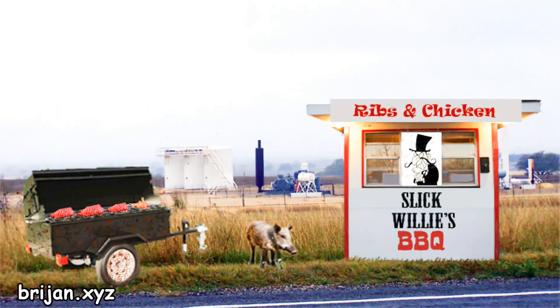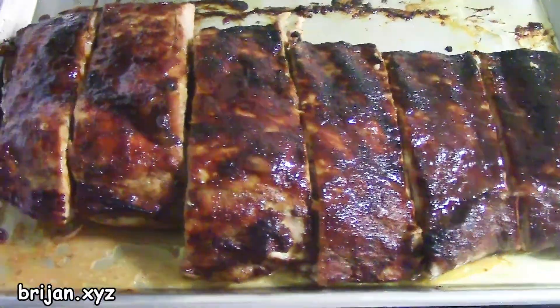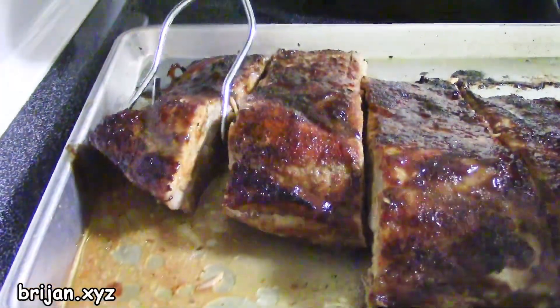At roadside barbecue stands, the ribs are either overcooked or undercooked 8 or 9 times out of 10. They cannot accurately predict their daily consumer traffic and do what they have to to keep the ribs flowing to stay in business, and will sell you yesterday's overcooked or today's undercooked ribs if needed. When we cook ribs, we make extra and have them vacuum packed in the freezer. They're still better than roadside lottery even when quickly thawed and heated in the microwave.